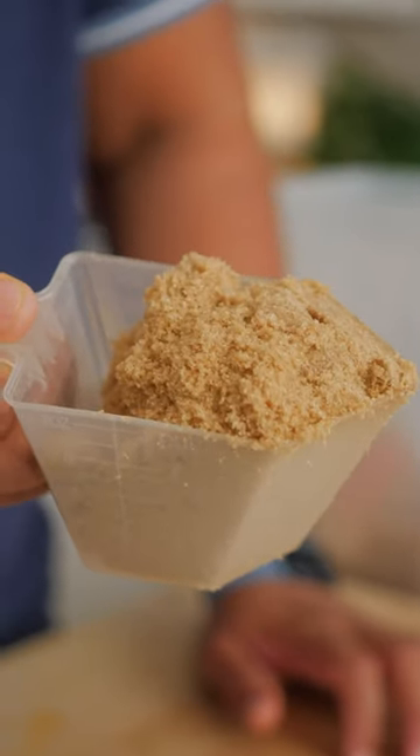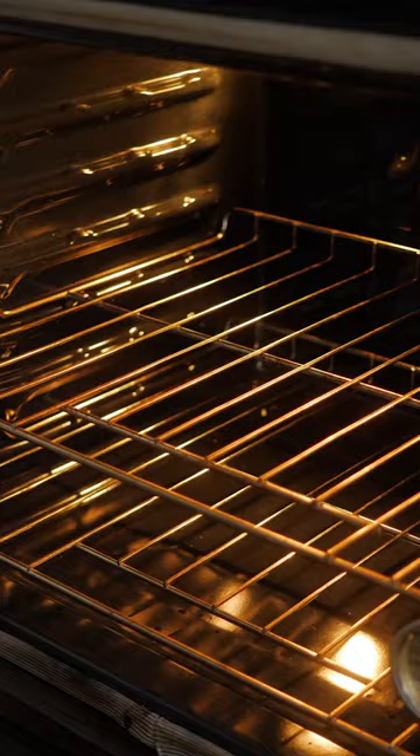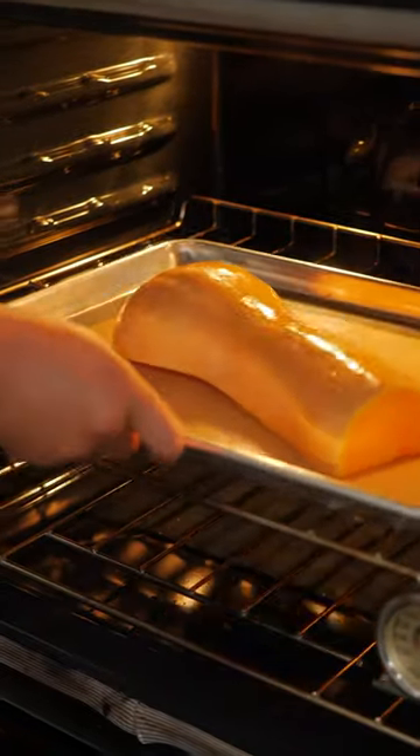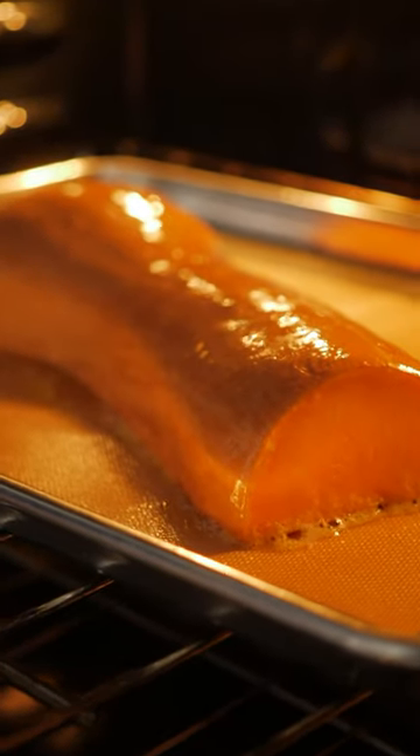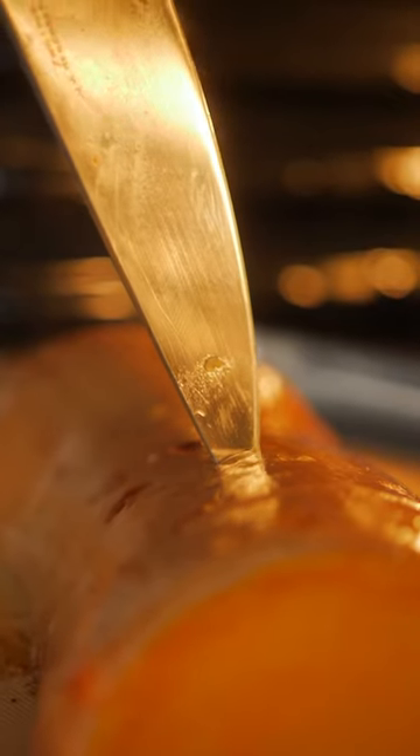Or sweeten things up with a little brown sugar. This oven's preheated to 400 degrees. You're looking at a bake time of about 45 minutes, maybe up to an hour — that one's pretty big. Smaller butternut squash can take as little as 30 minutes. If a knife easily goes through, it's ready.